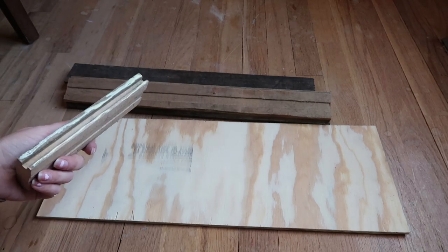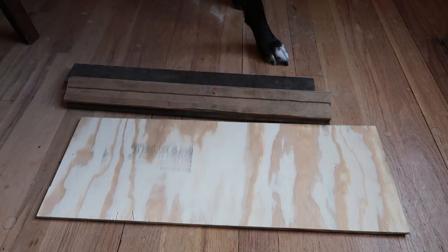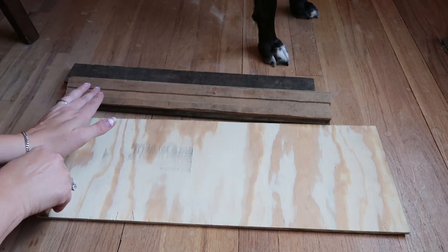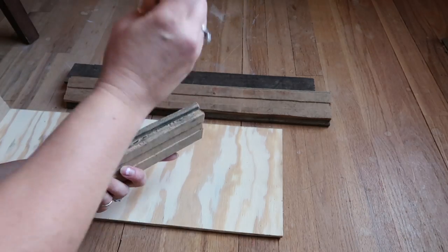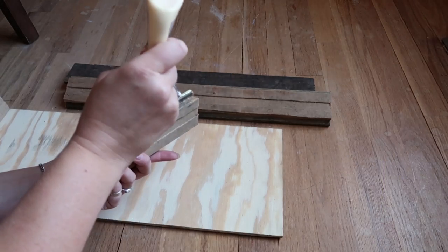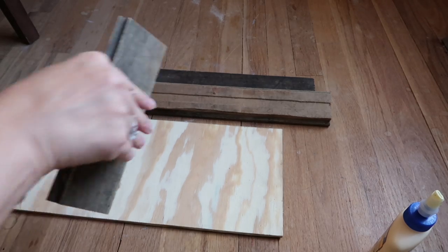Here I just used some wood glue. Because the pieces of wood weren't that even on the bottom, I didn't know if I would be able to screw or nail them to the bottom, so I'm just going to use wood glue because that usually holds up pretty well. And of course I had to add a little bit of hot glue just to hold it in place while the wood glue dried.